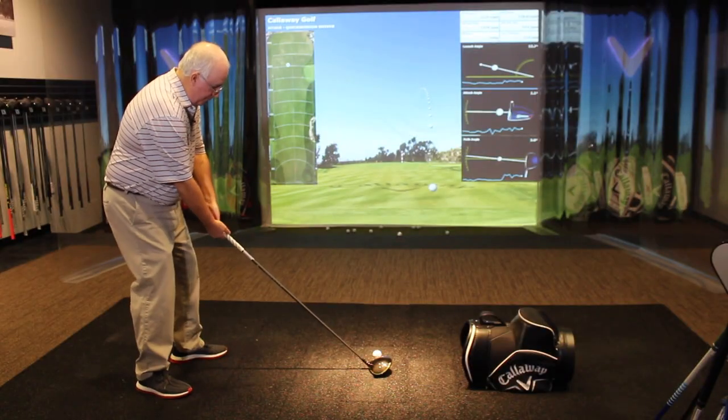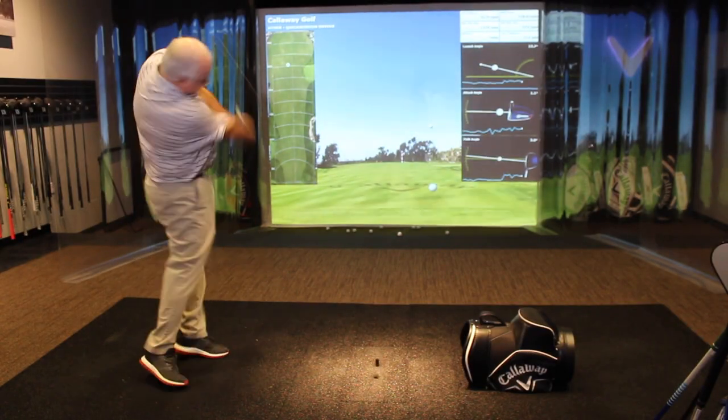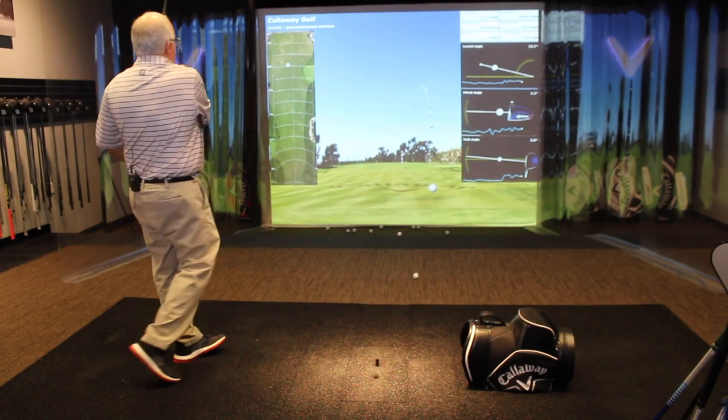What we want to do really quickly is take our consumers through the shaft options for these models. We'd encourage everybody to come in to one of our stores, get fit, take advantage of a demo day with Callaway, get properly fit — but we understand that not everybody's going to have that opportunity. So there are three exciting stock shaft options for players to choose from, and we were hoping you could walk us through each, talk a little bit about the weight of those shafts, and then the launch and spin profile.